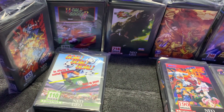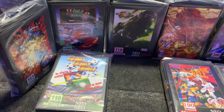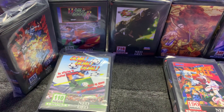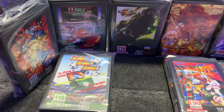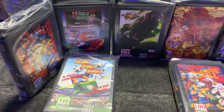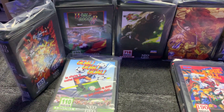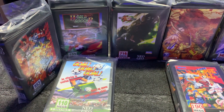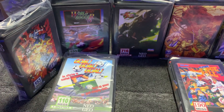Hi guys, I wanted to talk about Neo Geo MVS collecting briefly. I actually think it's a lot more pleasing to collect MVS kits than AES games. I started collecting AES games very early on, about 15 years ago, and even then they were very expensive. Now they're just unattainable, and the prices make it not worth it. I have Neo Geo CD games and I collect them, but getting MVS kits is pretty pleasing.